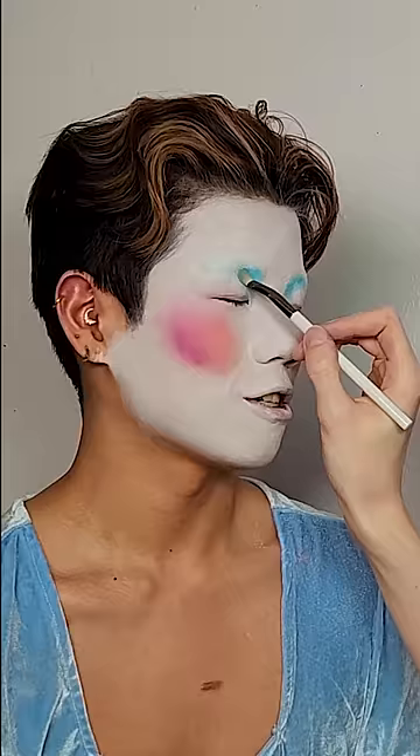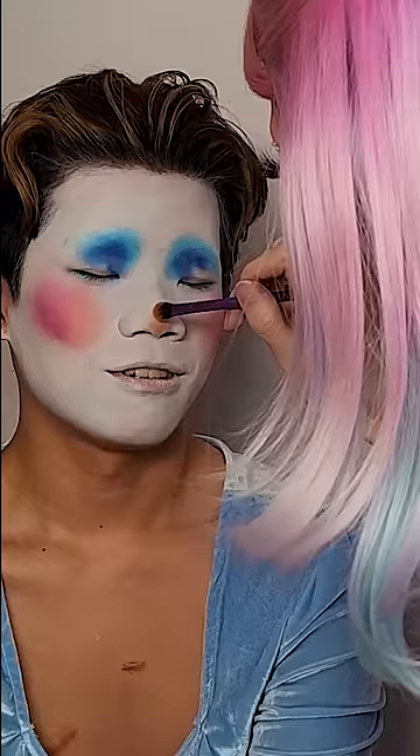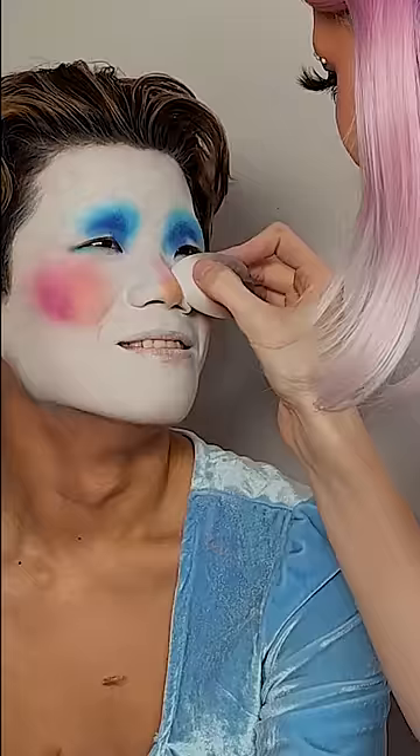And for blush, she used three because she likes to build dimension, so it looks like I actually have cheekbones. And when I tell you she sculpted my face — I don't recognize myself.